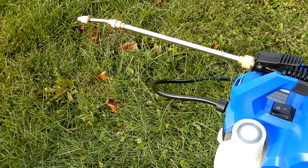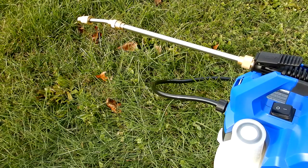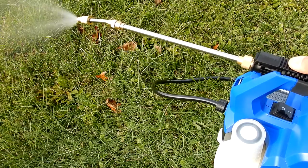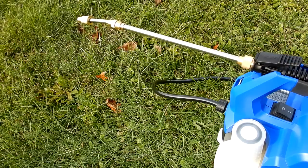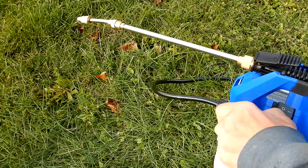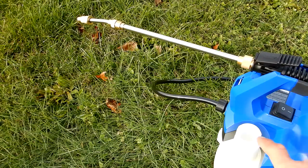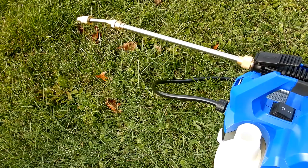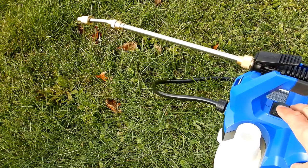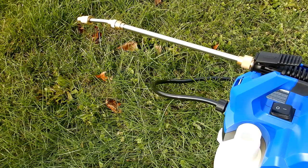One thing I want to demonstrate: because this is a pump-driven system rather than a pressurized sprayer, if a gasket fails on a pressurized unit it leaks and becomes unusable. Watch this — I can remove the filler cup even though it has a gasket. Obviously if you tip it the liquid would spill, but with that opening exposed, the unit will still spray. That's a good thing.